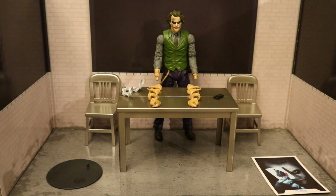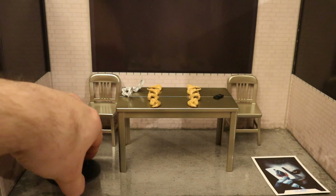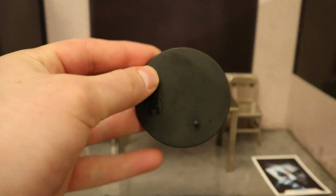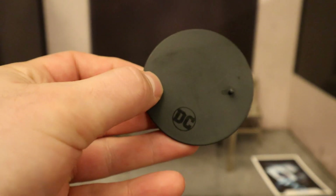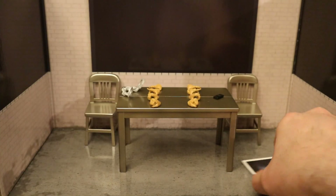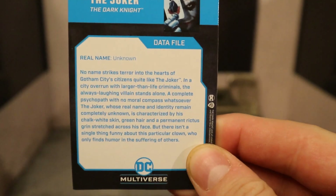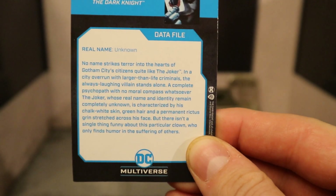Here's the figure broken down as far as he can go, with all of his removable parts detached. Now let's check out his accessories - let's start off with the boring stuff. Here's his display stand - typical McFarlane stand we've seen a million times before, it's a black circle, thin, basic. We also have his collector's card - as you can see, it's the Joker holding the Joker card from the Dark Knight. On the back there is a description, if you want to read that, pause now.